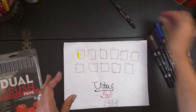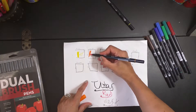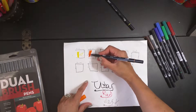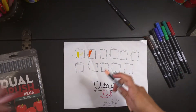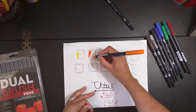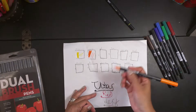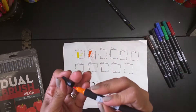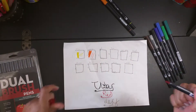Let's get to the next color — orange. That one is very rich. And that's the line you get with the thin side of it.